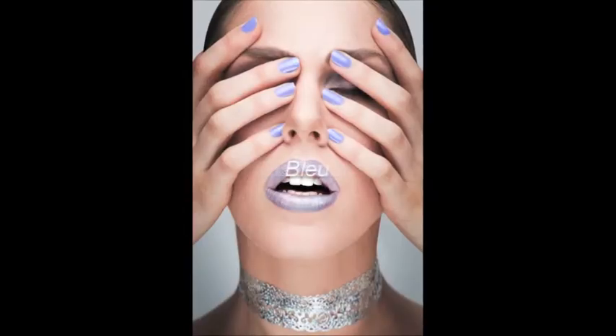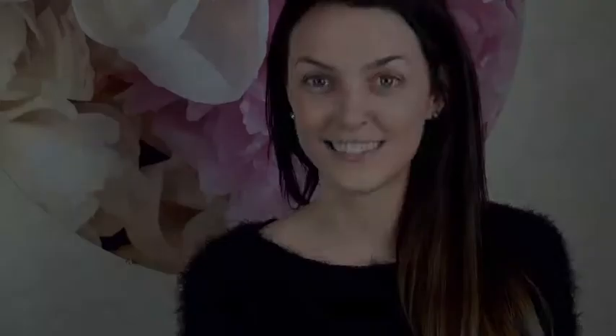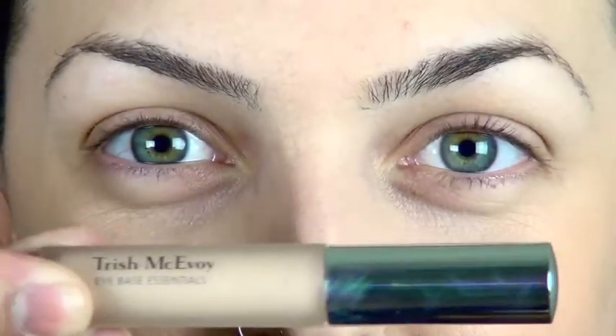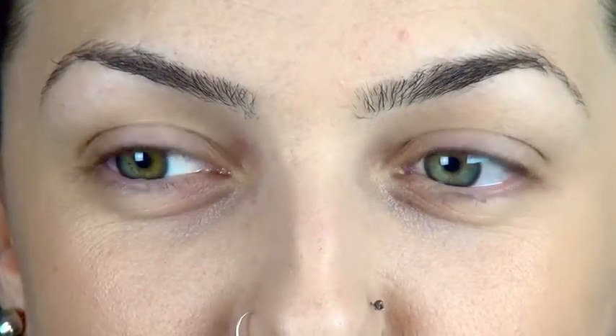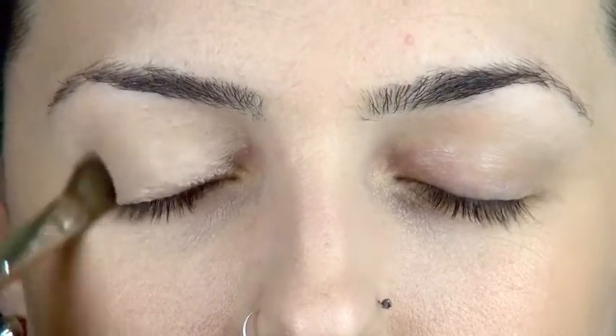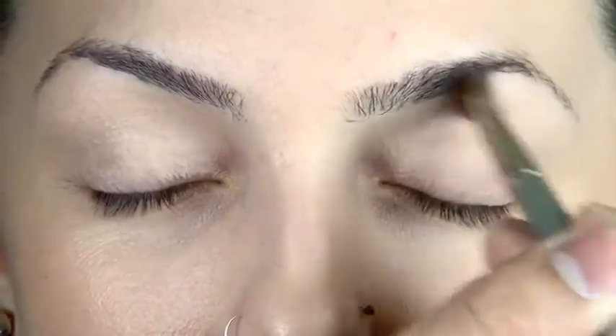Let's jump straight to the video and I'll show you how to get this look. First things first, we're going to start by priming the eye. I'm using Trish McAvoy's eye primer — it's a flesh tone, so it's going to help even out all those veins and redness. Let's go ahead and even out both eyes.